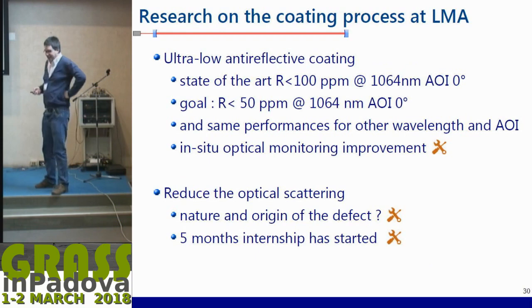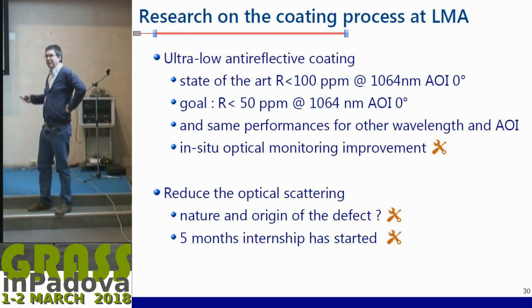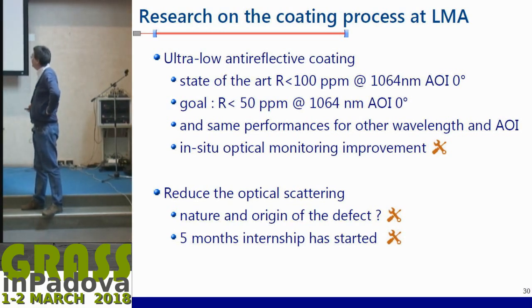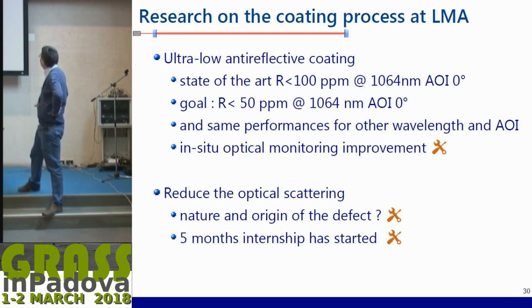One challenge is ultra-low anti-reflection coating. High-reflectivity coating is relatively easy — you just add more layers — but ultra-low AR coating is the real challenge. It has many applications: if your AR coating is not good you lose light, and over 10 km you lose something quite significant. Right now we can consistently manage AR coating reflections of less than 100 ppm at 1064 nm at zero degrees angle of incidence. The goal is to decrease that by a factor of two, and there is also demand for other wavelengths and other angles of incidence — that's a real challenge.